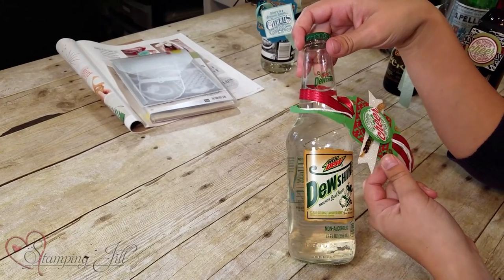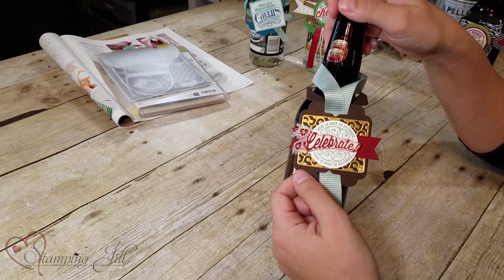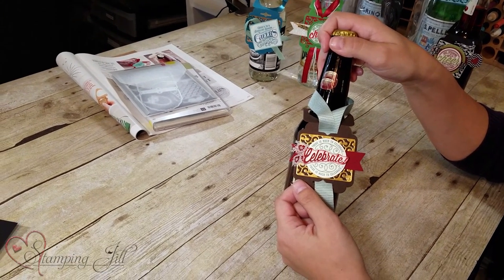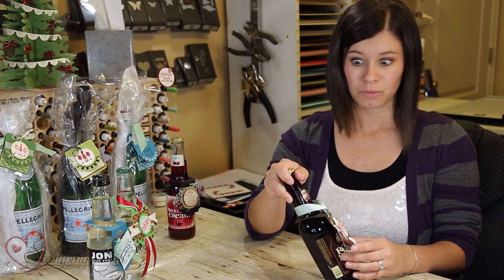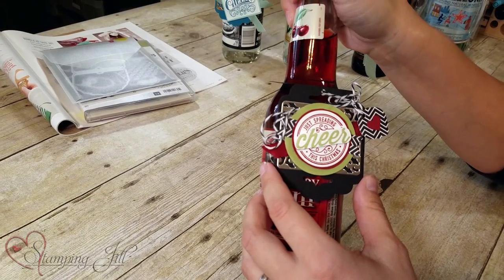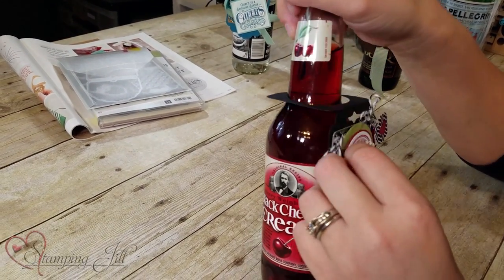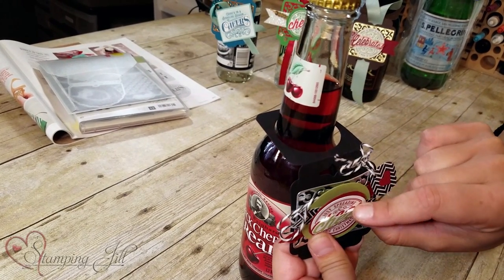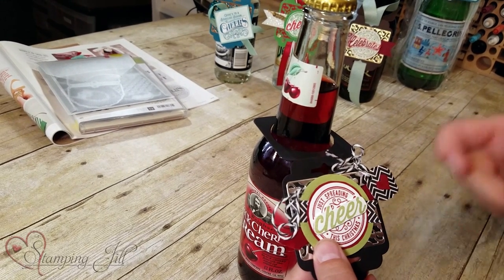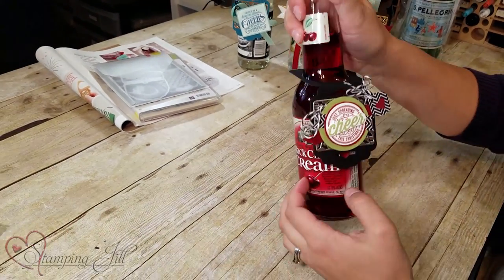This one is Mountain Dew Dew Shine — you can match the bottle to your tag so it goes really well together. This is a cute one we did at our stamping get-together this fall. You could use it for really almost anything; the colors could go for Christmas or for a birthday — it's so versatile. Here's another one: 'Just spreading cheer this Christmas.' We stamped this stamp once in cherry cobbler, then again in green, and then just cut it out and popped it up so it was popping off the page, giving it a little more dimension.